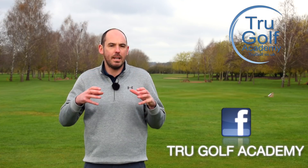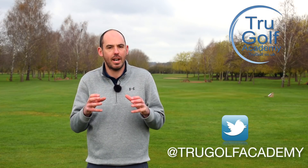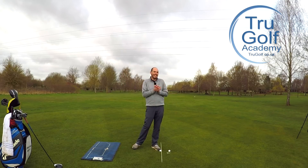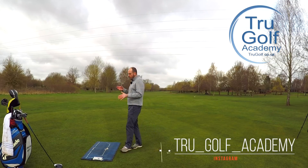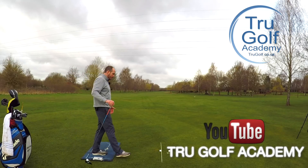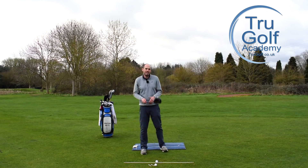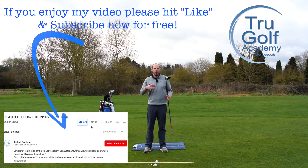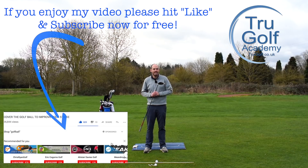I'm talking about generating more speed, more efficiency, more energy transfer from your trail side to your lead side in the downswing. We're going to be focusing on the driver, because that is the main club when we think about generating power and speed. But this would be relevant with any golf club — your irons, your hybrids, et cetera.